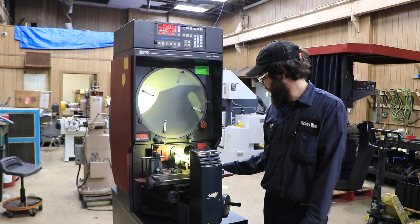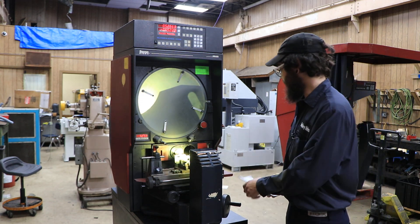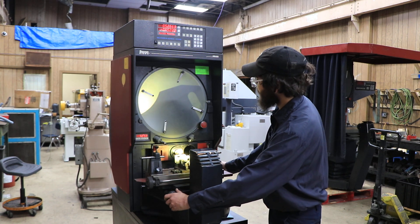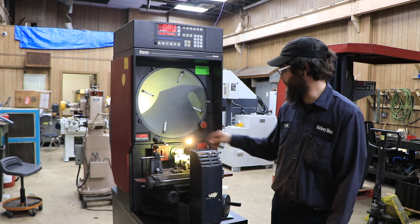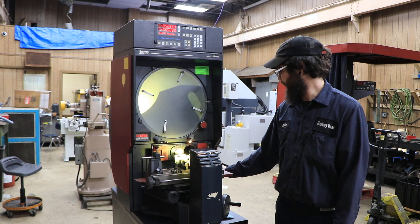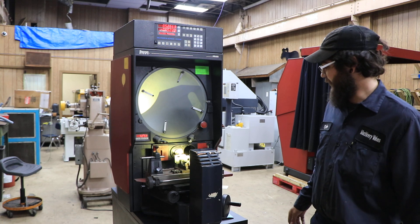It does come with a couple features. For example, the profile light setting goes from high to low. It also comes with surface lighting as you can see right here. I'll go ahead and turn off the surface because it blinds the camera a little bit.